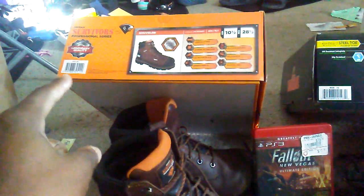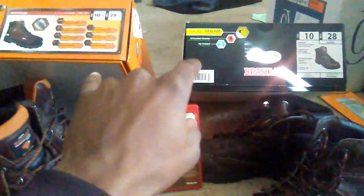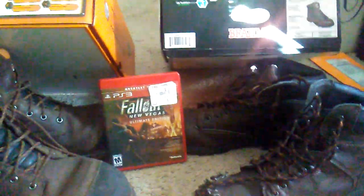We're going to do a comparison between the Brahma and the Herman Survivor's Professional Series. Basically, we're doing a battle between the bear and the bull — Caesar's Legion vs. NCR. Let's go.